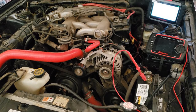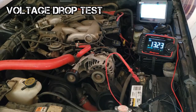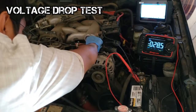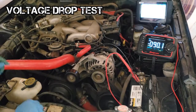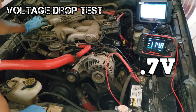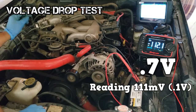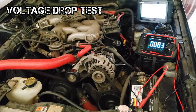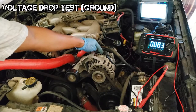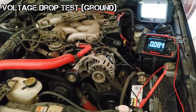Know how to voltage drop test the charging system. In this example, we'll voltage drop test the generator output circuit. The setup is the same as the loaded voltage output test — the only change is moving the negative lead to the generator B-plus terminal. Voltage drop from the circuit should be less than 0.7 volts. To test the ground side, the positive lead goes on the negative battery terminal post and the negative lead goes on the generator case, with the engine running unloaded. Reading should be less than 0.2 volts.